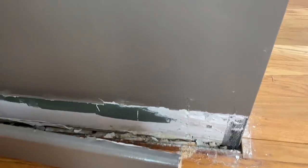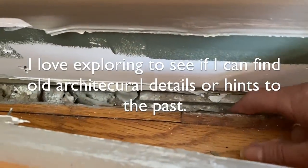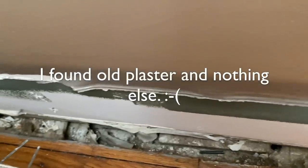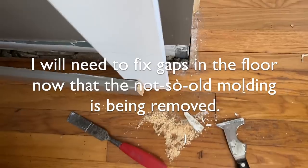Now in order for my trim to go all the way to the floor, I did have to pull back this molding and cut some off. And I'm okay with that. I'm going to be replacing this molding down the road with a taller profile that used to be there. I found nothing in here, but I look and I like to see what kind of architectural features I might find.